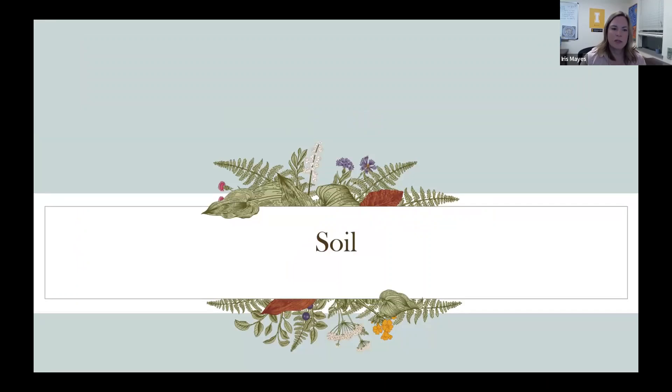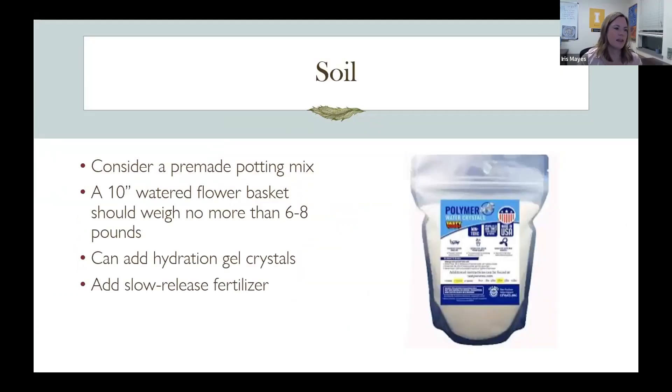Let's talk about soil — what are we going to put into your pots? The best choice is a pre-made potting mix, and some come with slow release fertilizer already included, which is super helpful. Organic products are great, but you can get good results with Miracle-Gro if what you're going for is results — they also have an organic line now. A 10-inch wire flower basket should weigh no more than six to eight pounds, because if you're hanging it, or have a whole deck full of pots or a balcony, you do need to think about weight.